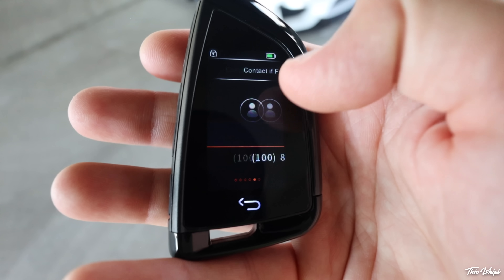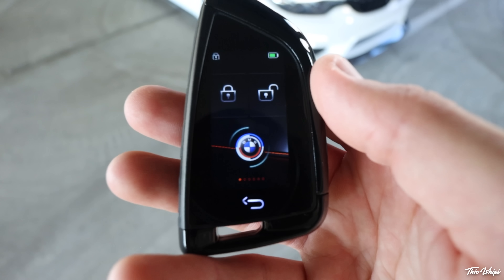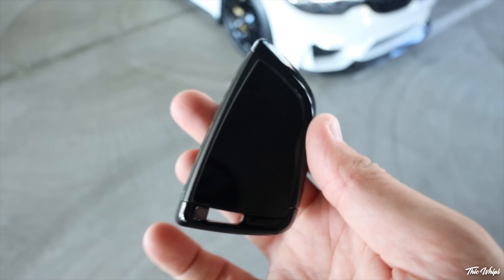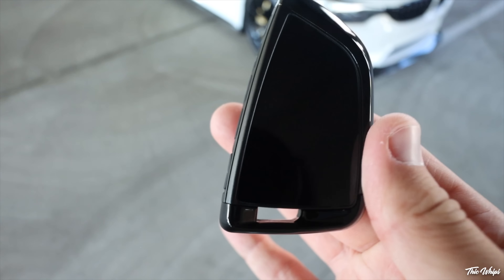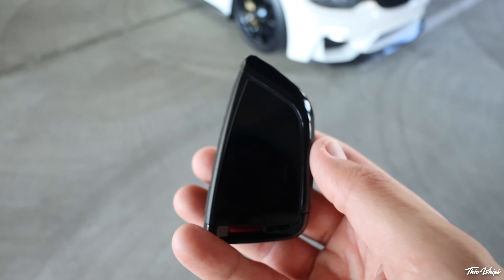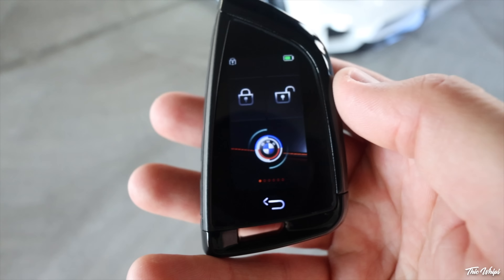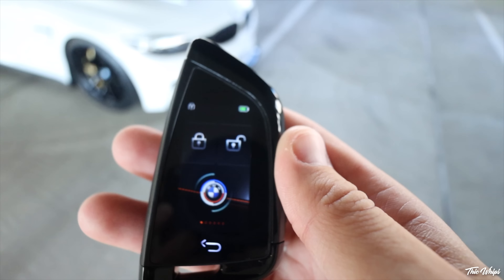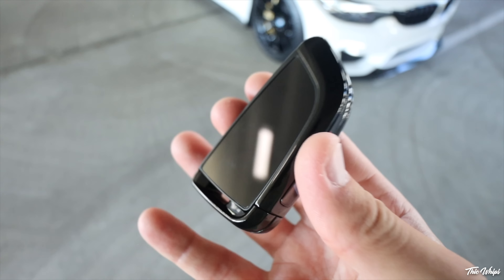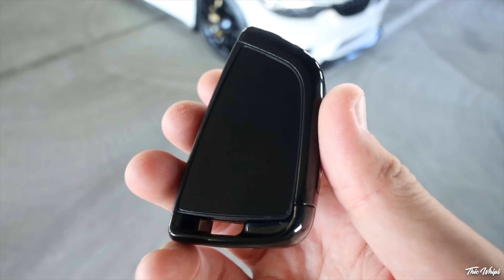One thing I'm not too excited about with this key is you can't adjust the automatic screen saver. Basically it just turns off after a few seconds, which gets kind of annoying if you're trying to mess with settings and you're not physically touching the key. It does turn off pretty quick — it does that obviously to save on power and battery, but I think it would be nice if the user could actually adjust those settings.